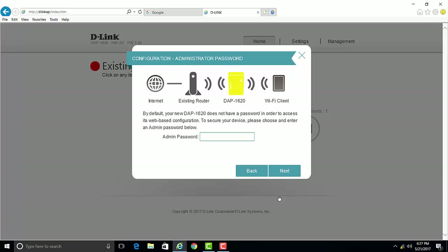By default, your extender does not have an admin password to log into the web configuration. You'll want to go ahead and create one now. This is not the same as your Wi-Fi password. Once done, click Next.